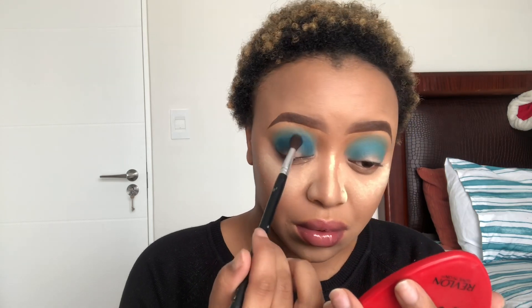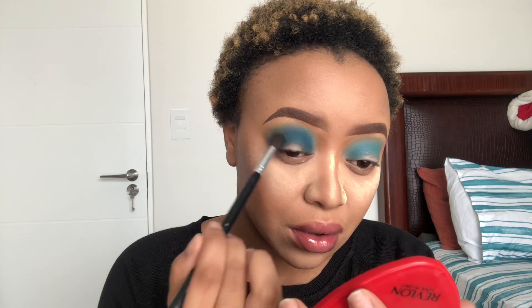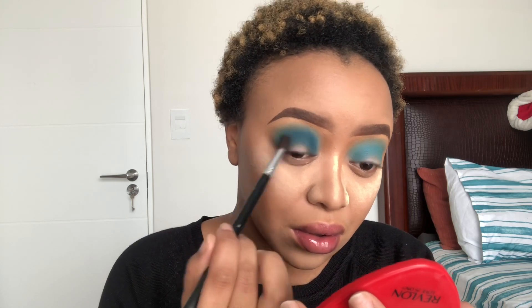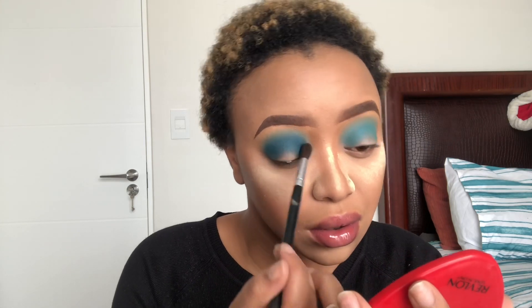When I blend my eyeshadow I blend in circular motions because it just blends easier. I don't drag it from left to right — I blend in circular motions. Then I pack it on again and blend in circular motions again, because it looks neater and it looks like it really worked hard.